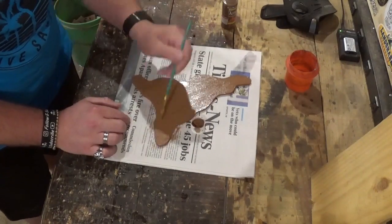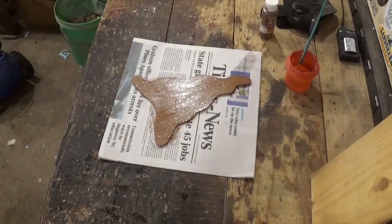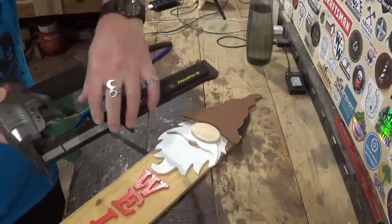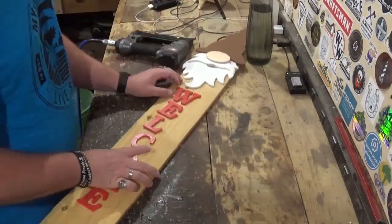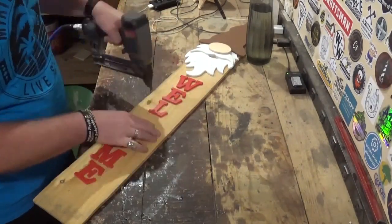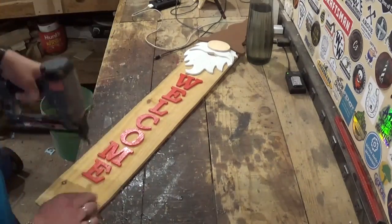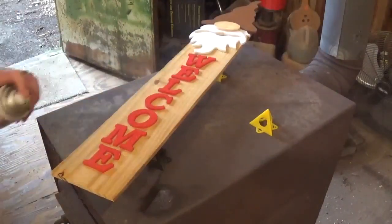After all of this dried, it was time to assemble the project. I am using one-inch brad nails in my brad nailer, laying everything out and making sure it looks good, just tacking everything in with a few tacks. Once everything was how I liked it, we moved on to finishing. I gave it several coats of clear gloss, and the project was complete.